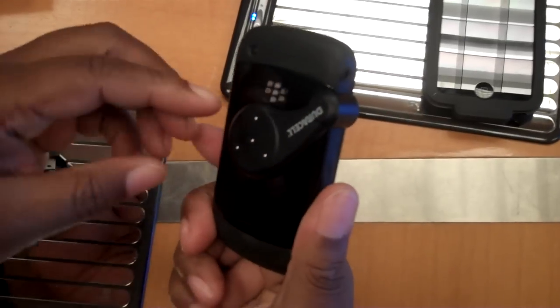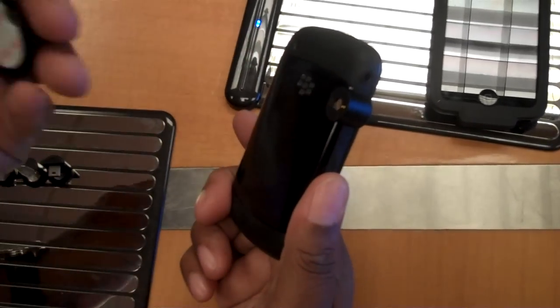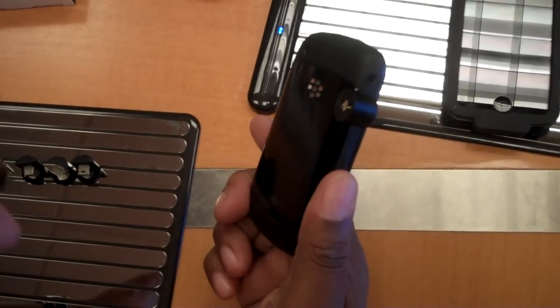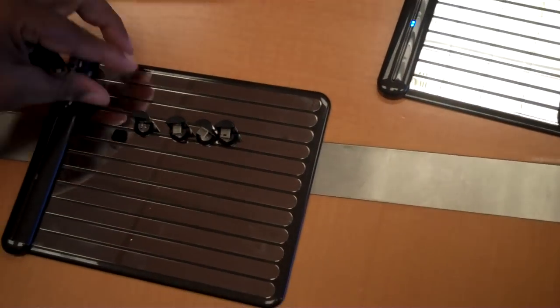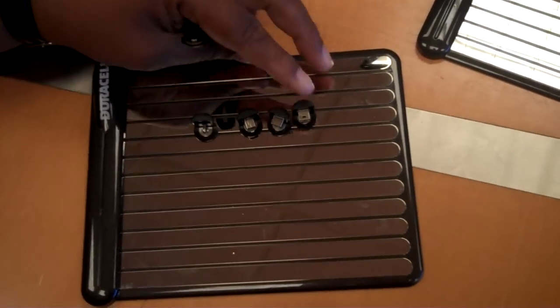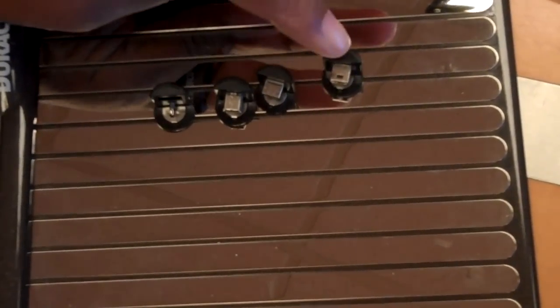The BlackBerry doesn't have a sleeve, but it uses two accessories: a power clip and a charging tip. Here are some other tips that come with the device, and you can also purchase these separately.